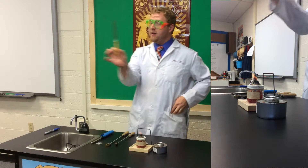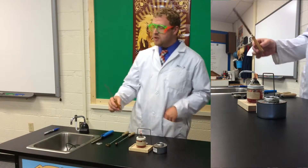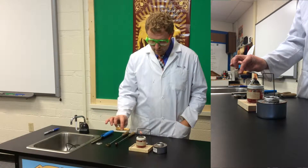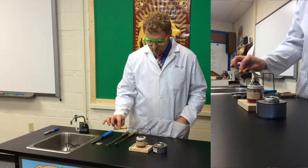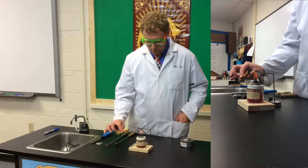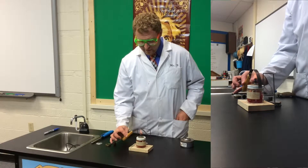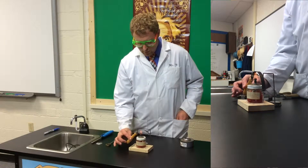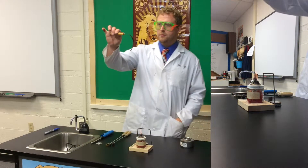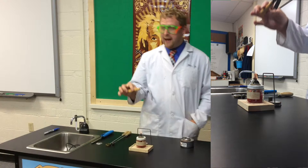I'm going to heat side A first. We're just going to see if we can see anything visibly happen. I'm going to go ahead and start passing it over the flame. It's definitely did something visible — it bent down towards A.